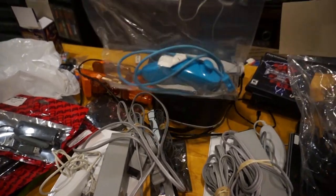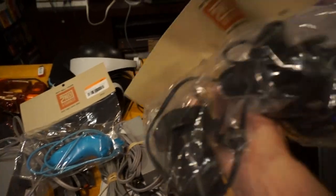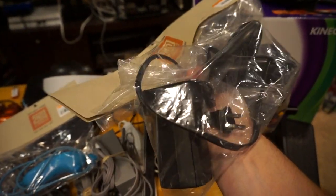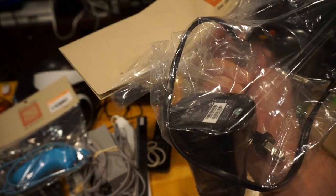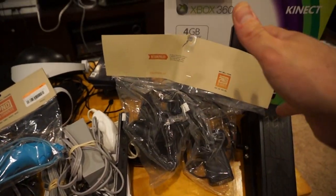At Second and Charles I got this blue Wii nunchuck for five bucks, and they had two Xbox 360 controllers with a charging station and batteries for thirty bucks. I thought that was pretty good, so now I have at least a couple more controllers to go with that Xbox 360.